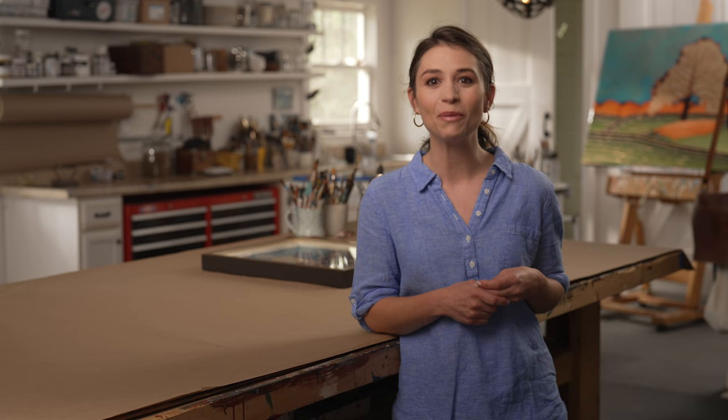To properly protect and ship your artwork, you'll need bubble pack, extra cardboard, blue painter's tape, and packing tape.